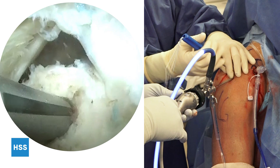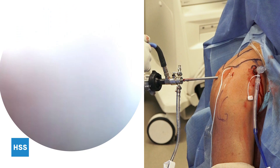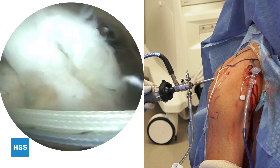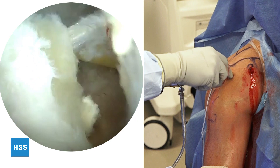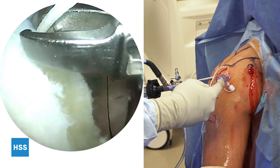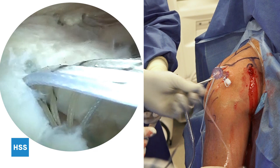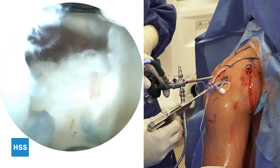Once the anchor is placed, I switch my camera to the posterolateral portal. Some external rotation of the arm brings the surgical field into view. The lateral gutter bursa is then debrided with a 4.0 shaver. A twist-in working cannula — 8.5 millimeters in diameter — is placed. We then start passing the sutures from anterior to posterior, which is my typical workflow. This is a self-suturing device. Care is taken to ensure that we are above the long head of the biceps tendon and not incarcerating it into the repair.